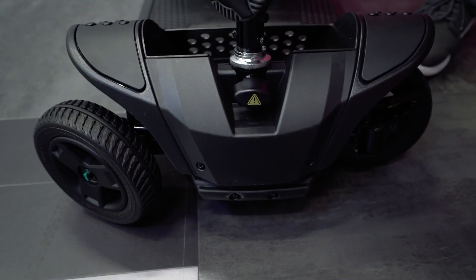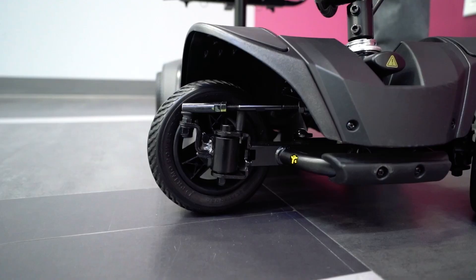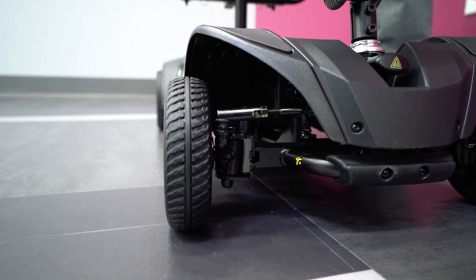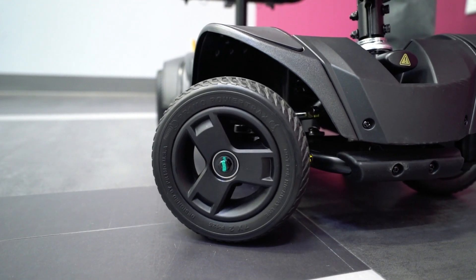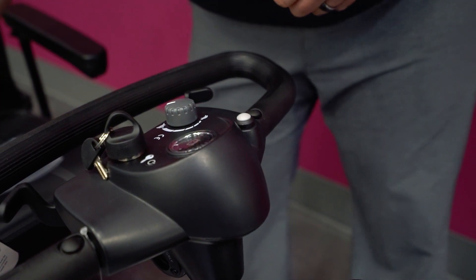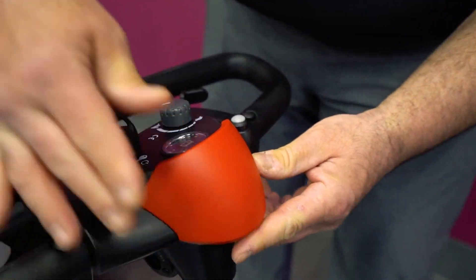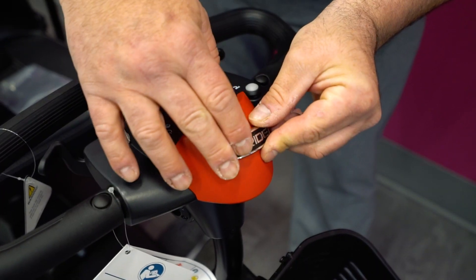Your GoGo Elite Traveler 2 is equipped with Pride's patented i-turn technology, which offers you the turning radius of a three-wheel scooter and the stability of a four-wheel. Your unit comes standard with interchangeable cardinal red and black shrouds. You can switch out the shroud on the tiller and are provided with an additional Pride decal.